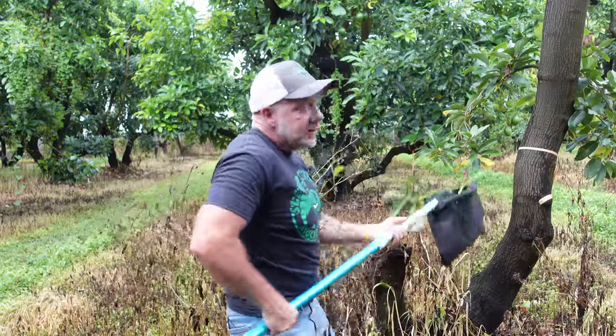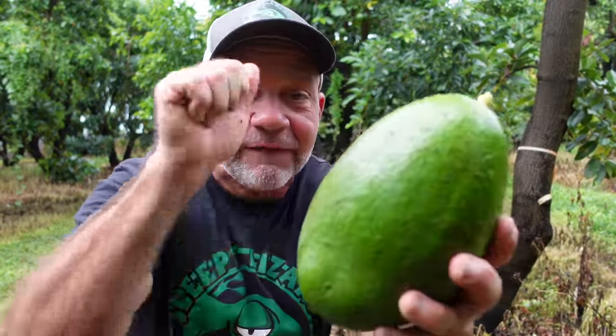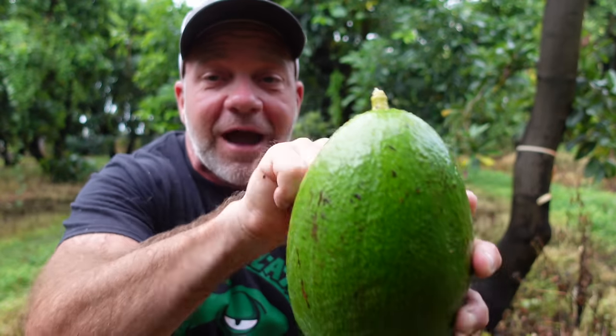Avocados do not ripen on the tree and when we pick them they are as hard as bowling balls. This is called a choquette variety avocado — this thing is as hard as a rock.